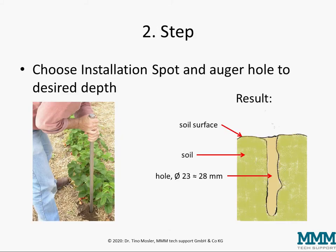The second step is to choose the installation spot and auger the hole to the desired depth, as shown here. So you have a hole like this to the desired measurement depth at the end.